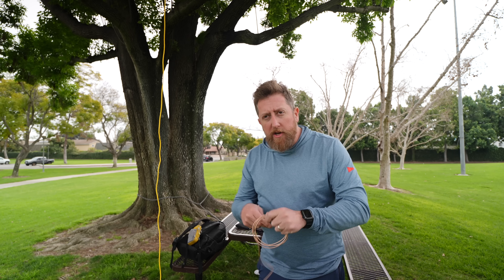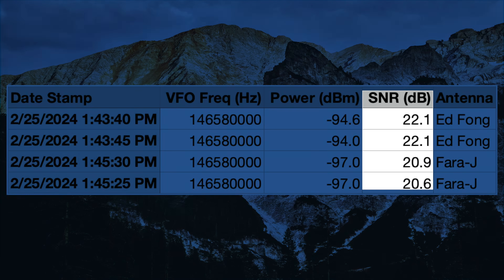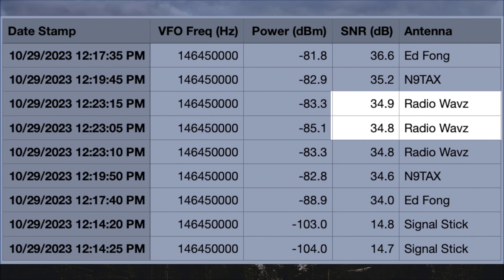So how do we do, Editor Josh? Tell us what the numbers are. The results are good news, bad news — or good news, good news if you like these types of videos, because we've got to make another one. The Ed Fong is about one and some change dB better than the Fara J, which is great news for the Fara J, because the Ed Fong was pretty much the killer two-meter J-pole antenna when we last did our test back in November of 2023.